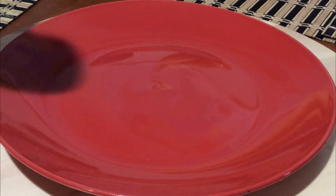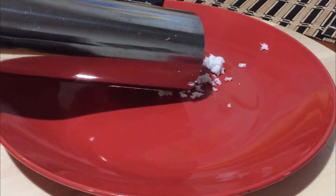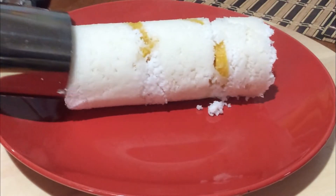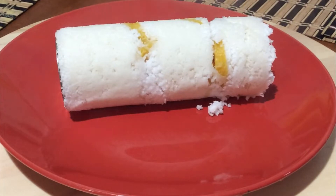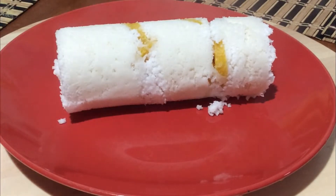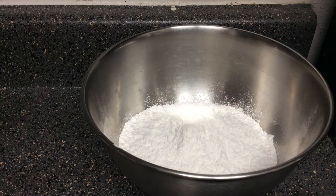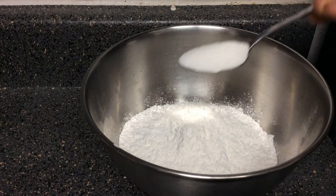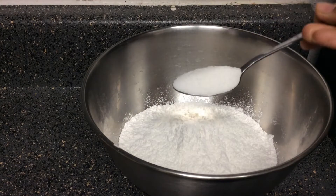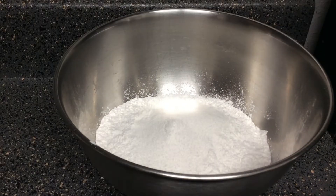I am going to make this recipe for you. I will add 2 cups of the recipe. Pick 2 cups of the recipe for you.